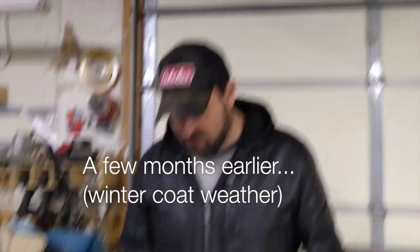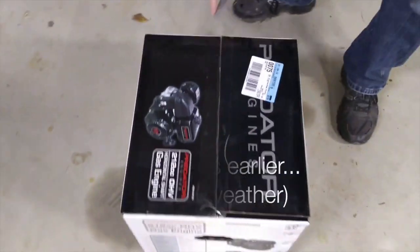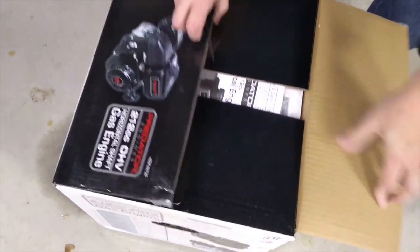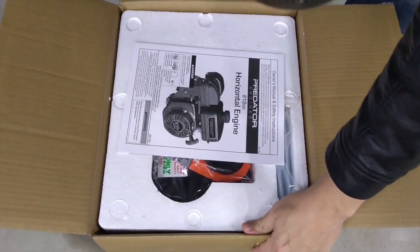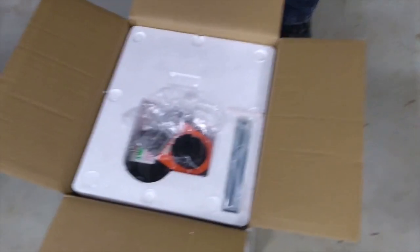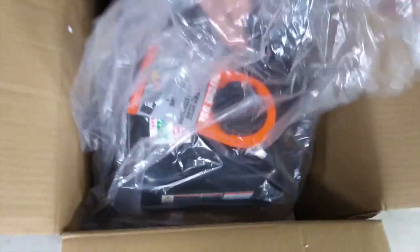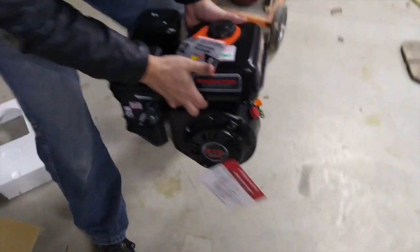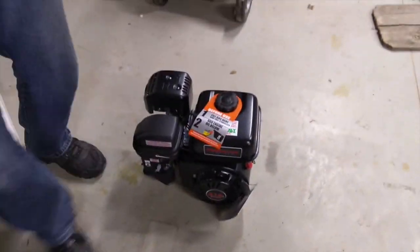Alright, step number one. We've got our engine. We're committed now. Let's see what she looks like. Predator 212, Harbor Freight Special. She's a beauty. What do you think? It's a beauty.